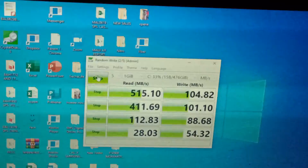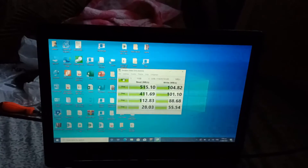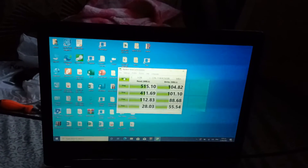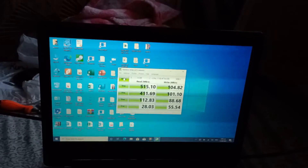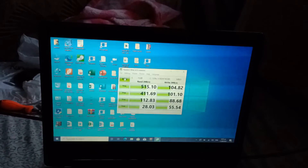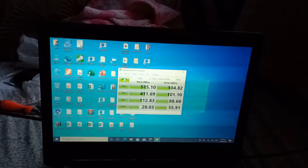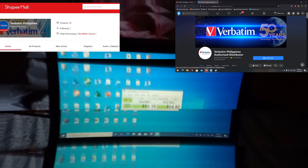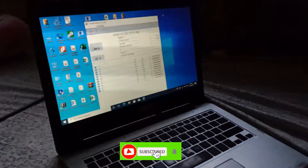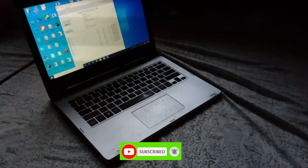This is the test result from CrystalDiskMark. It seems to me that this is a decent reading for a Verbatim VI-550 S3 SATA SSD of 512GB. This concludes our tutorial of upgrading from HDD to SSD. Shout out to Mr. Ryan Gonzalez for providing us the laptop and Verbatim Philippines for the solid state drive. Subscribe to my channel and like this video. Thank you for your support — see you on the next video.